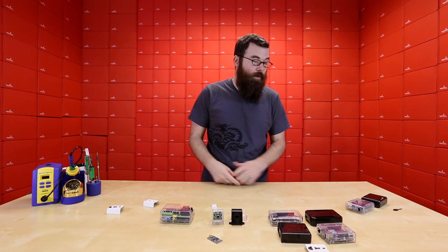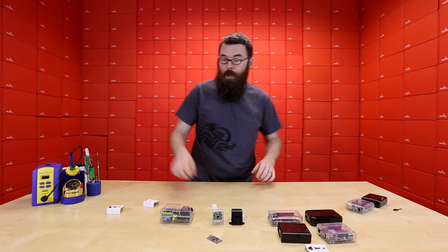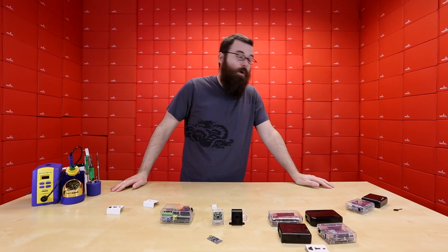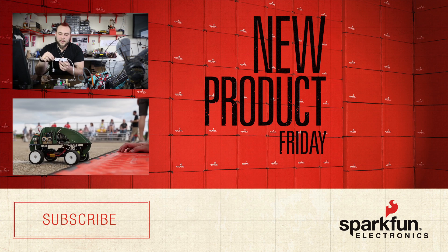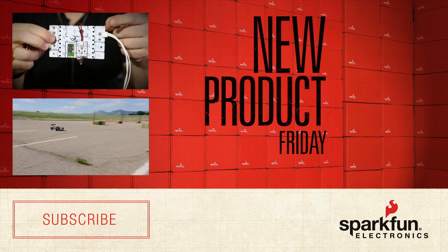If you're looking to enclose your favorite development board, we have a lot of different options, ranging from the BeagleBone Black, the Yun, the Uno, the Raspberry Pi, the Raspberry Pi Face, and of course the Pi Camera. So go ahead and check out all these different enclosures for your enclosing needs. We'll see you next time.